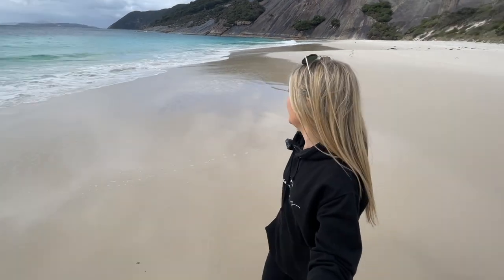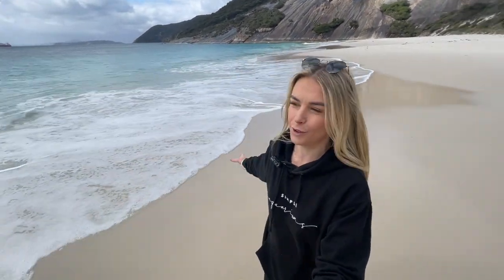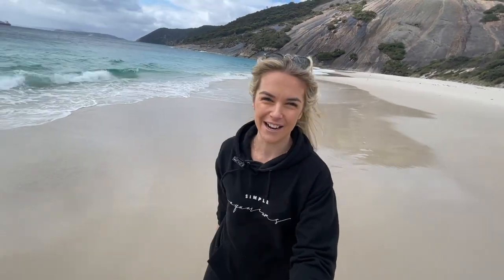On a side note, how gorgeous is this beach? It's actually called Misery Beach. As you can tell it is pretty miserable to be here, and it was actually classed as one of Australia's best beaches of 2022, so not bad.